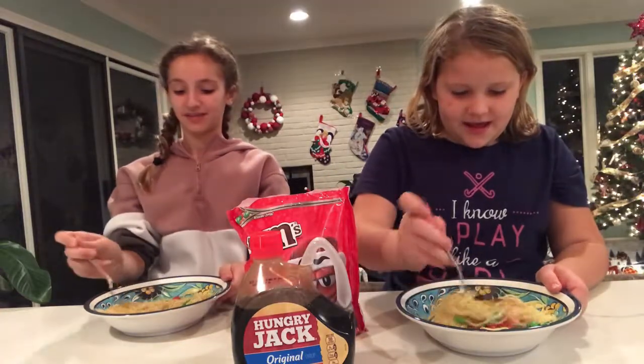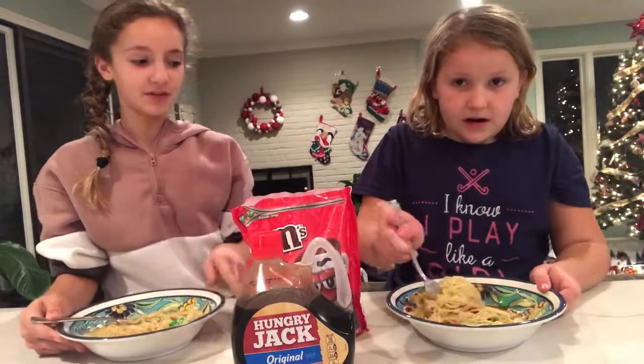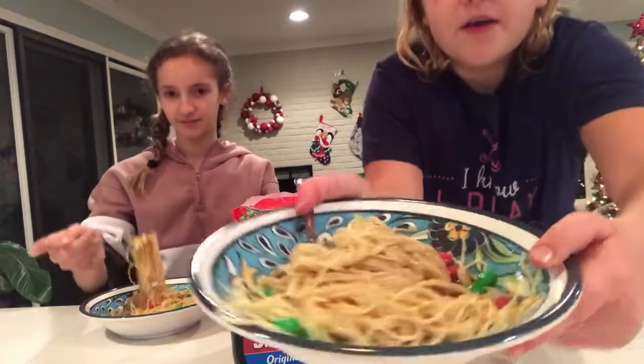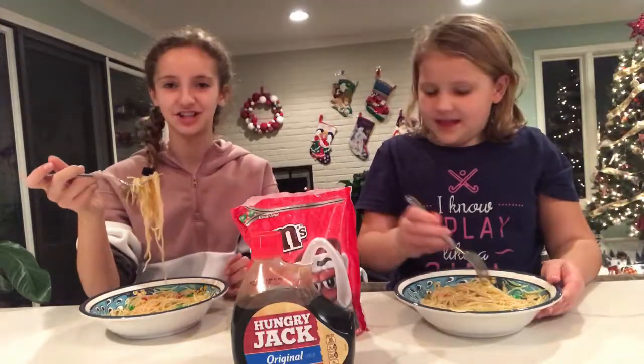Okay, let's mix it — all in! Wow, that maple syrup makes it look really dark and puddly. That's what it looks like at the moment. The M&Ms make the spaghetti change color.